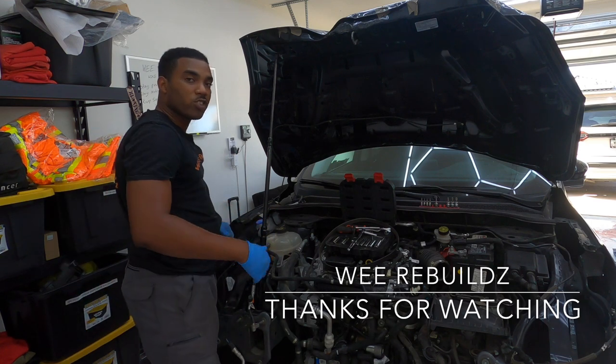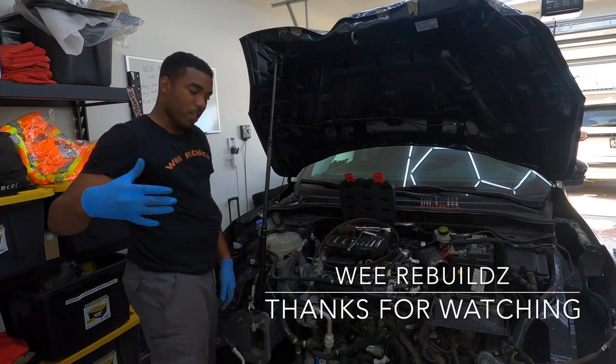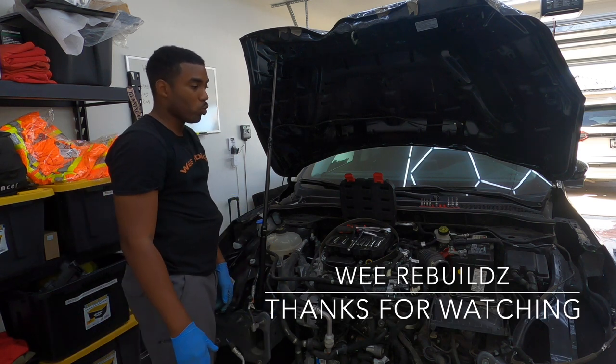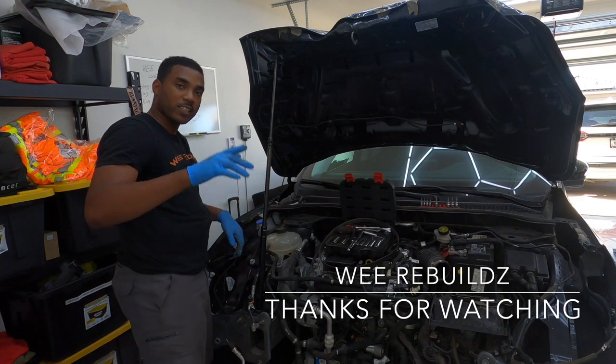Like, share, subscribe, drop your comments and thoughts down below, turn your post notifications on, and don't forget to grab yourself some merch from wewebuilds.com. This build is almost coming to an end — stay positive, stay motivated, I'll catch you in the next one.